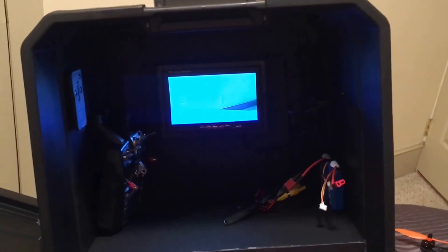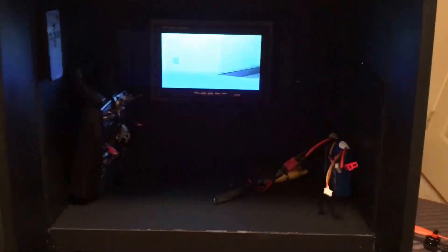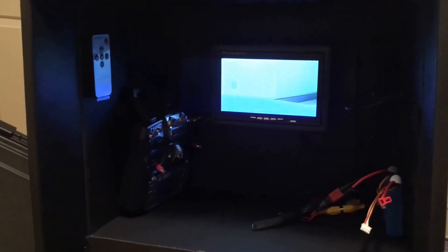Thanks for watching. I'm moving the camera a lot but I just wanted to show you a cheap way to do a little FPV ground station. The good thing about putting an LCD screen inside these boxes is that when you go outside, the sun doesn't hit the screen, so it's nice and clear and you can see it. Subscribe and I'll talk to you guys soon.